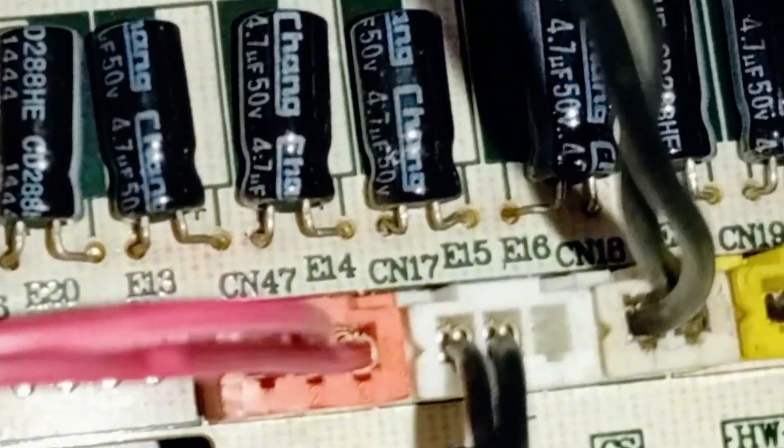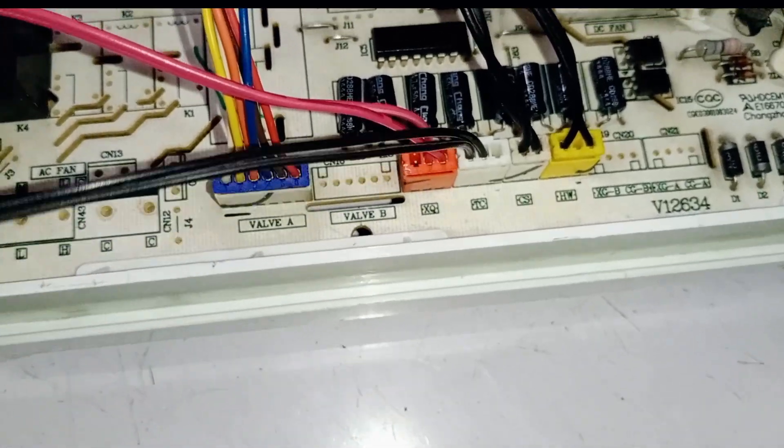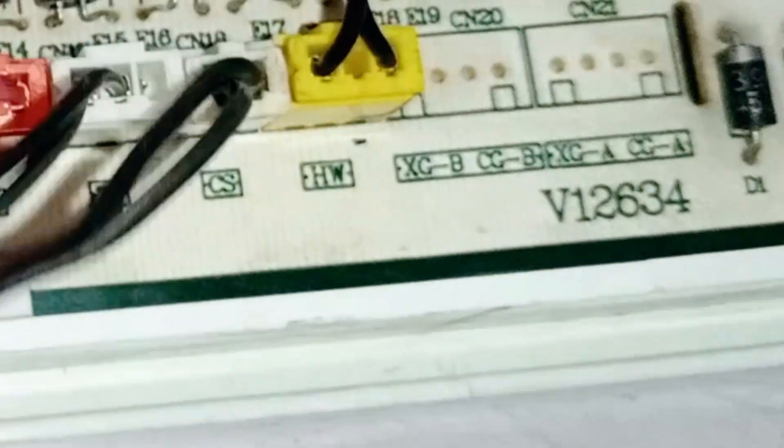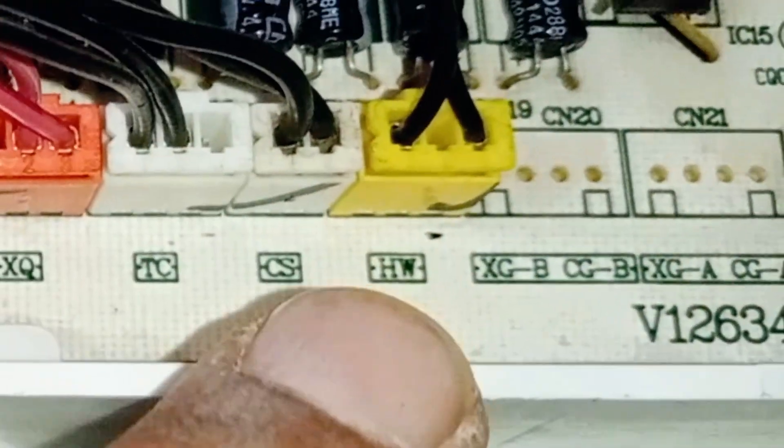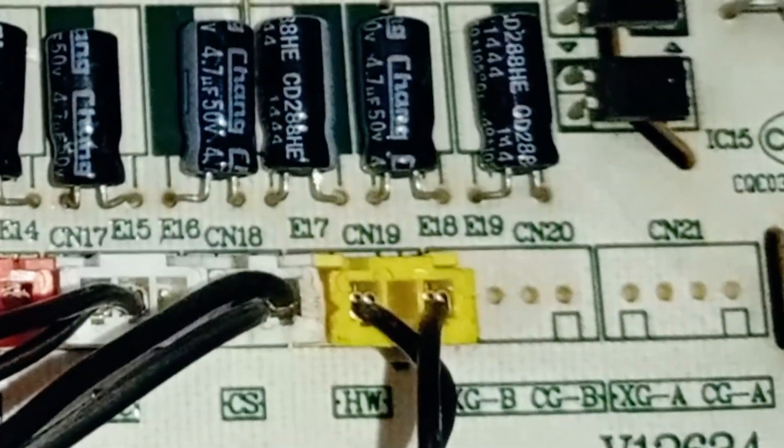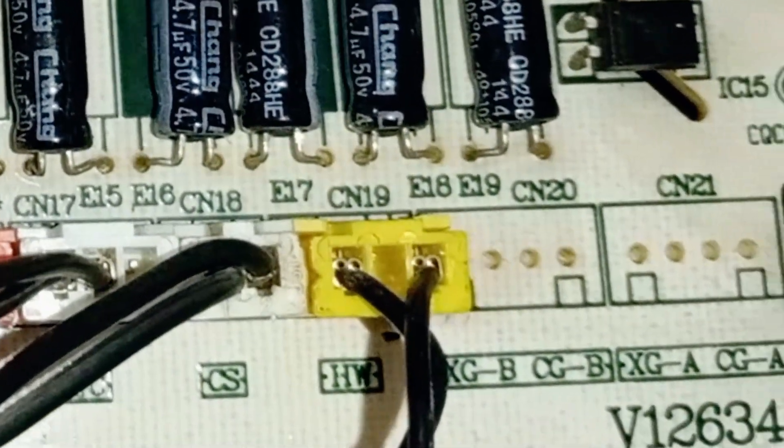Next is the TC connector, which is connector number 17, where the discharge coil thermistor is connected. Then we have the CS connector, which is connector number 18, for the defrost thermistor. Finally, the HW connector, which is connector number 19, is for the outdoor temperature thermistor.